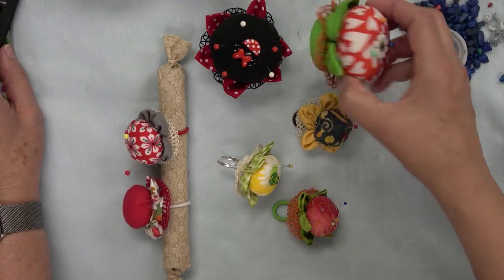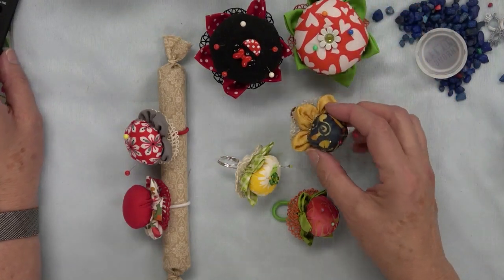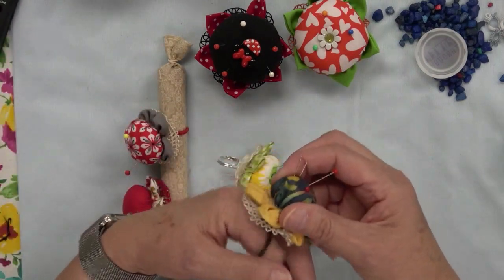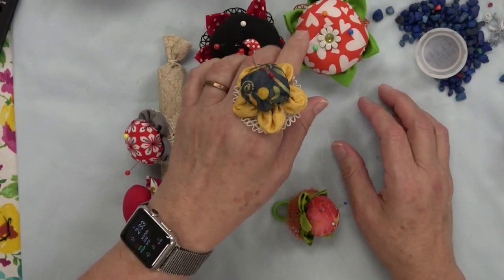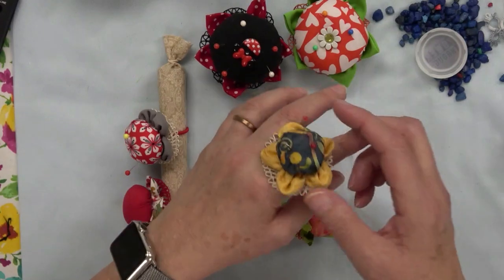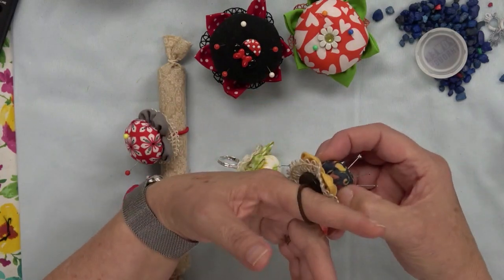This type here just sits on your table or shelf or next to your sewing machine, and this one is actually the one that inspired me to try to make these. I was watching some English paper piecing videos, and the woman demonstrating had one similar to this on her finger. So I started trying to figure out how to make them, and on this one I actually used a button and just a hair tie that would fit on my finger.